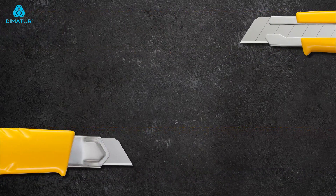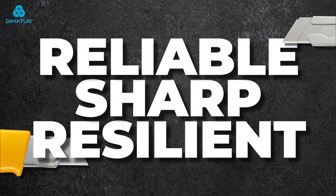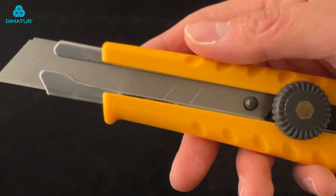The Olfa L1 is reliable, sharp, resilient and built tough for every trade.